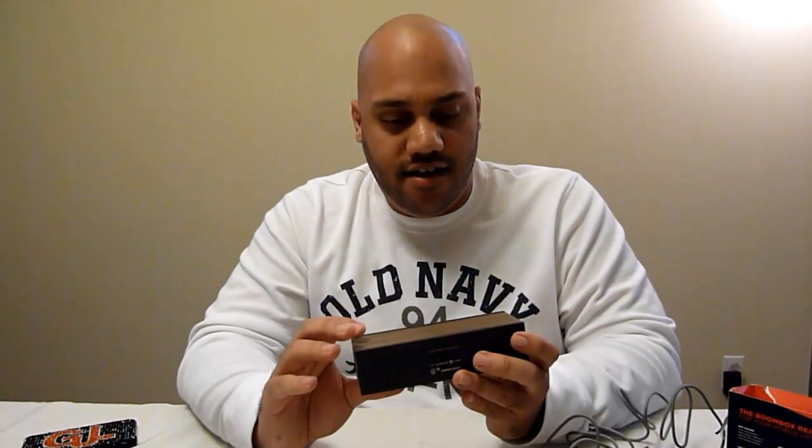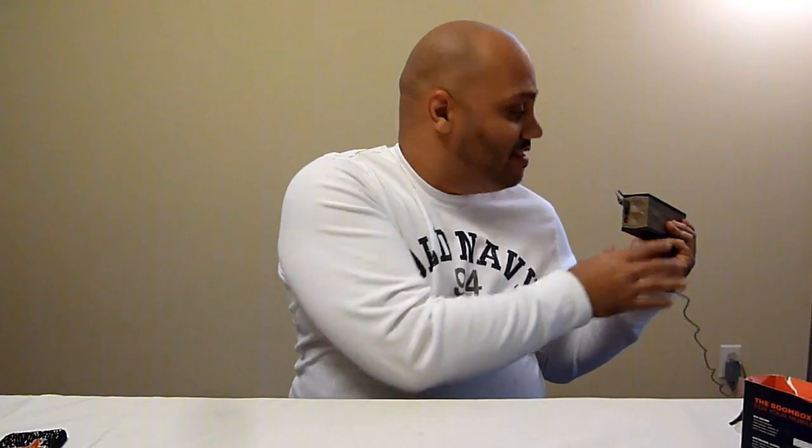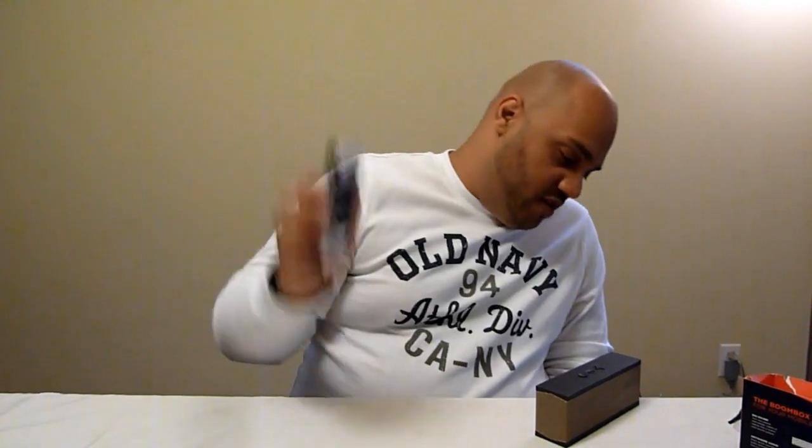Once it's charged up, this will last 10 hours, so you can throw it in the car, put it on your desk — pretty much anywhere you want audio. And it's not just for music: you can take phone calls on this. If you have an office or conference room and you want to use your smartphone for a conference call, you make your call and switch the audio to this. It has a microphone built in and as long as you're within 33 feet, you're good because it's Bluetooth. I'm going to pair it now to my iPhone.